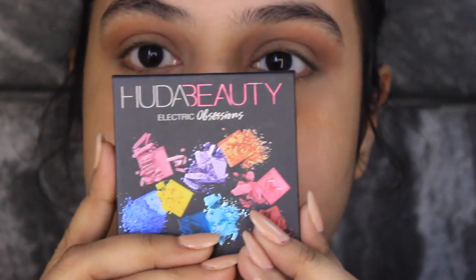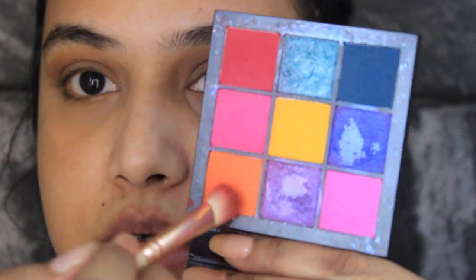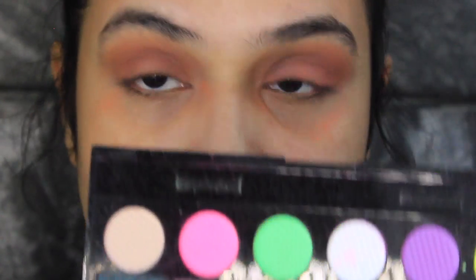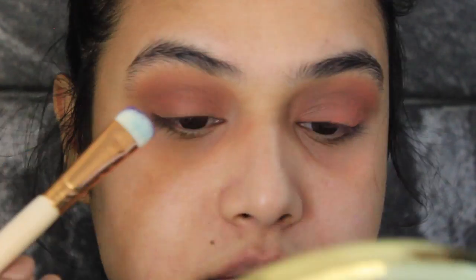Now I'm gonna grab my Huda Beauty Obsessions palette and from this palette I will be taking the orangey shade once again. With a small blending brush I'll take this shade and run it all over my lid and also in my crease. I'm also thinking to use this purple shade on my lids, and then I'm gonna be taking this Revolution palette and probably use the green shade for my inner corners. Now I'm gonna wet a brush, dip it in that purple shade, and apply this onto my lids.